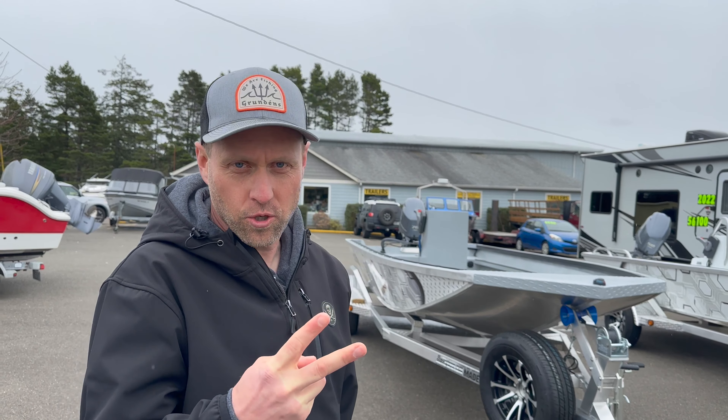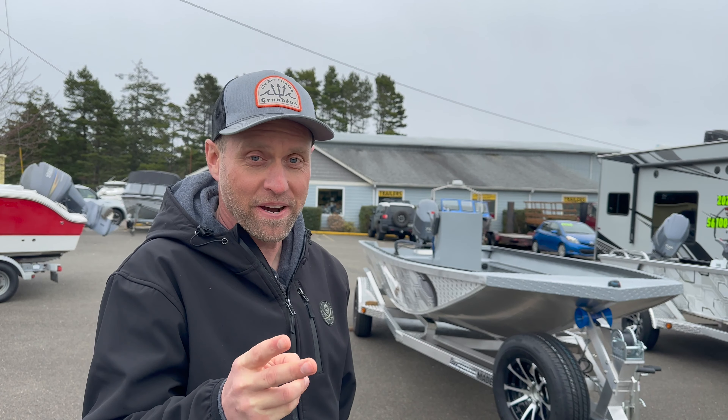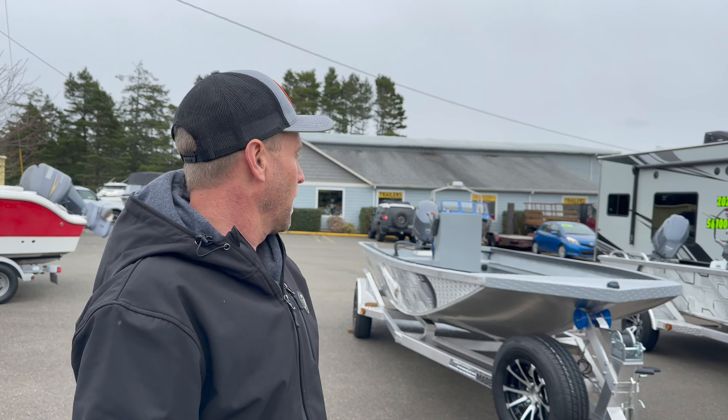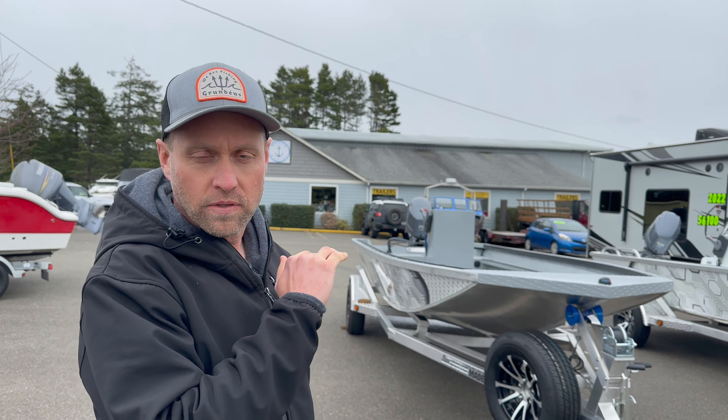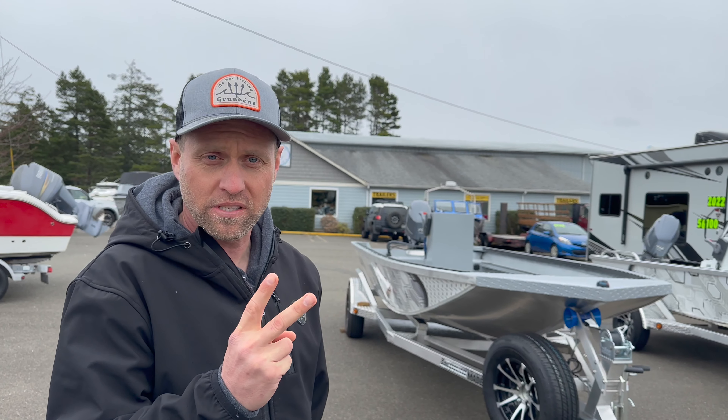Here at Breen Marine, we've got two brand new American Made boats — that's actually the brand name, American Made, out of Medford, Oregon. Two brand new all-aluminum 18-foot center console boats with Yamaha outboards. I'll show you the difference between them. We have two of these in stock — they're a really popular boat.